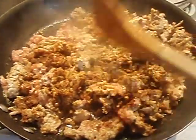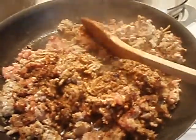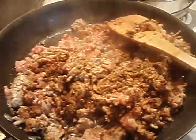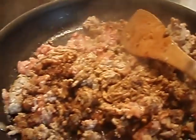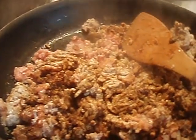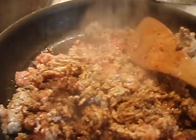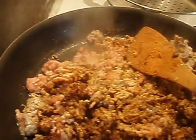I put the seasonings in with the meat. I don't have any garlic powder — when I went to the market, I saw garlic salt, and I don't use garlic salt. We like sea salt. Just put a little of that in there. You can see that.